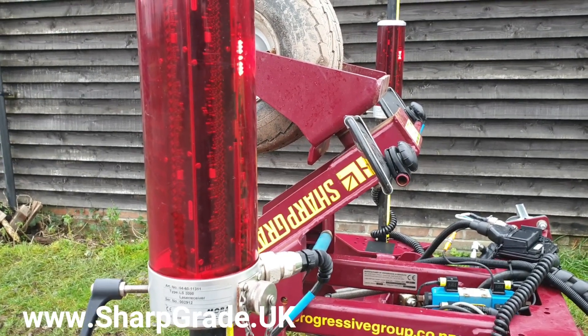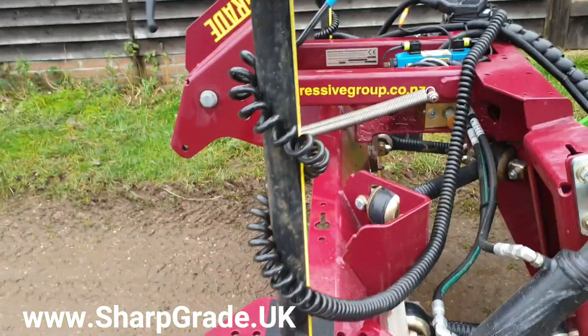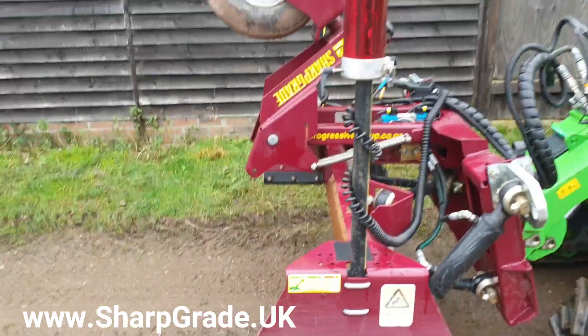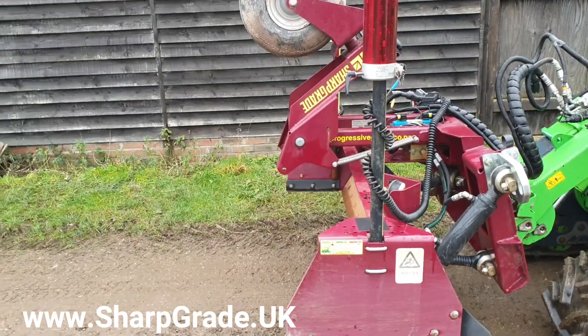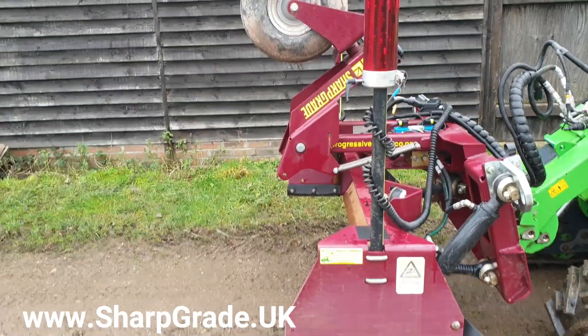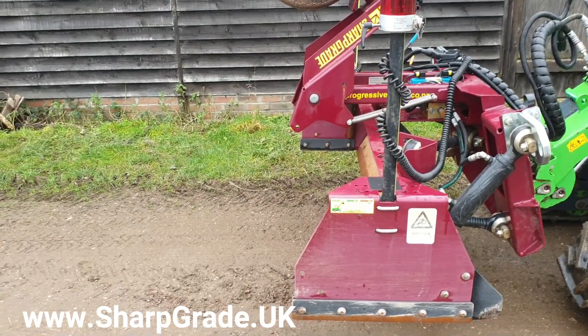As you can see if I step back, the overhang at the front is minimal. Depending upon whether we're looking at the tyre or the bit, you've only got about a 500mm overhang.